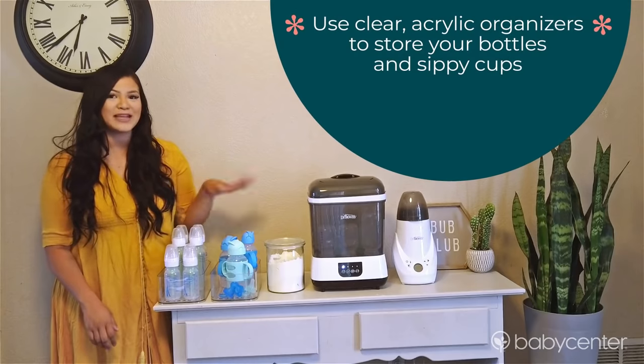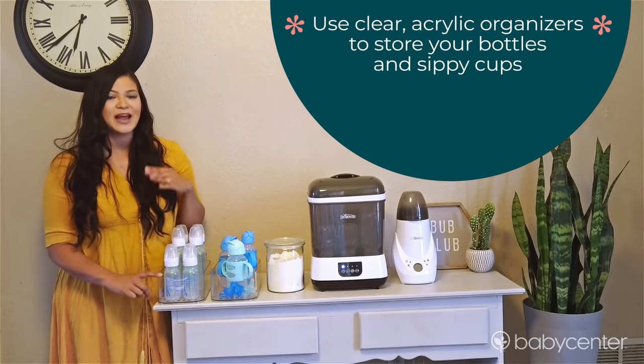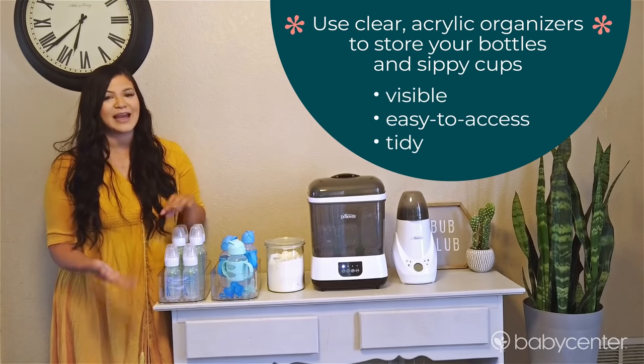To store bottles and sippy cups, I love to use clear acrylic organizers. That way everything is still visible, easy to access, and tidy.